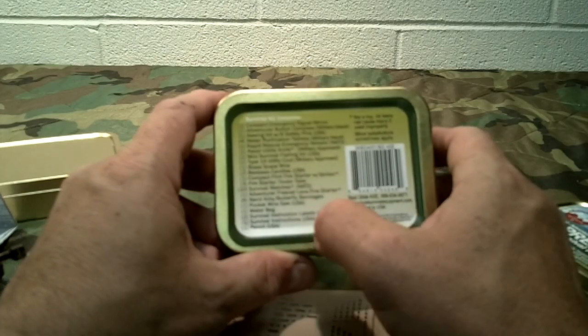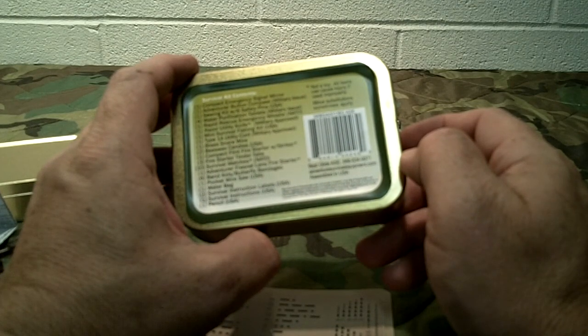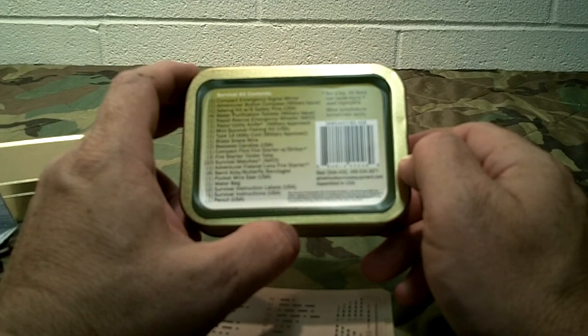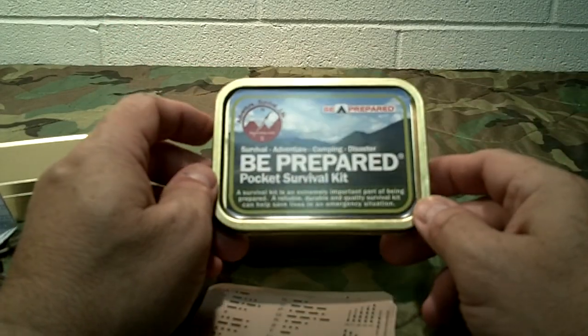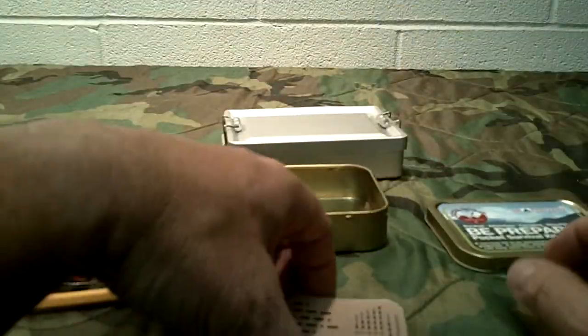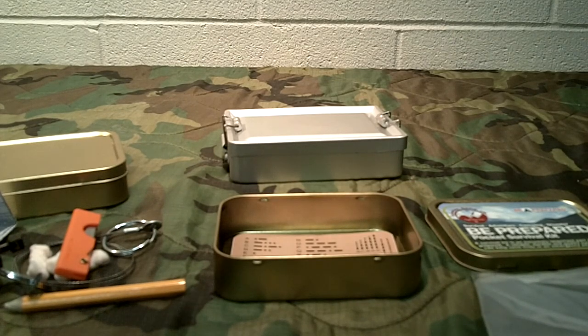It comes in this nice little tin that has everything listed on the back telling you exactly what's in the kit. This kit is also associated with the Boy Scouts of America, so I assume it's a kit they would approve of. Best Glide — I like their products. I buy a lot of their stuff individually. They actually supply some of the military, law enforcement, and Boy Scouts.